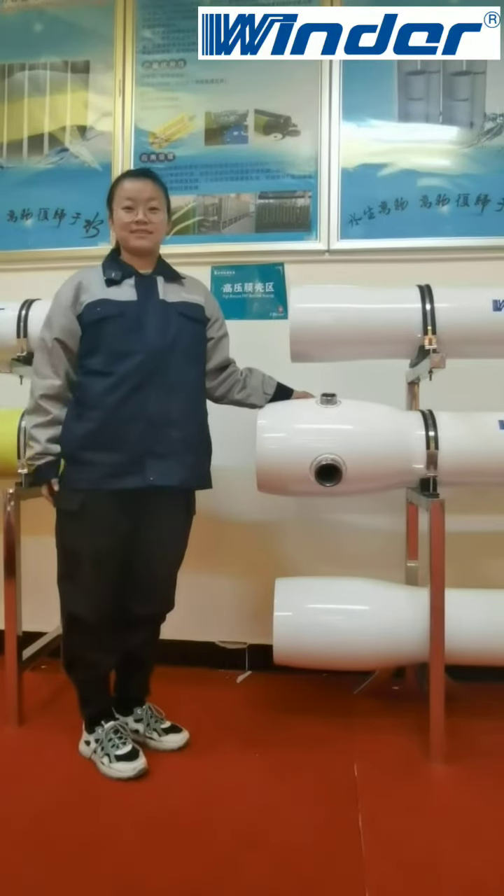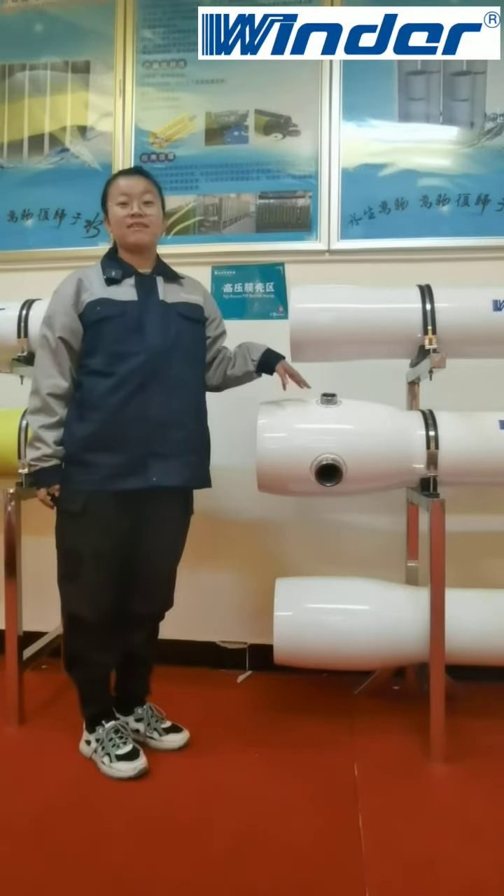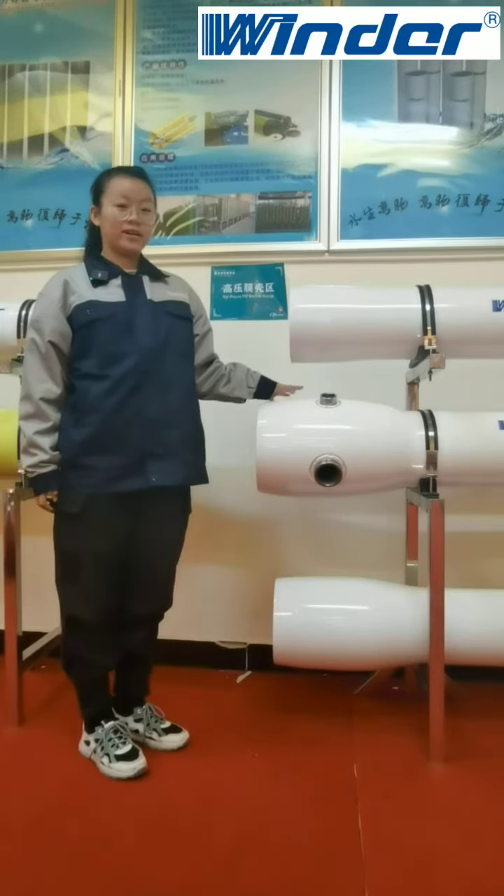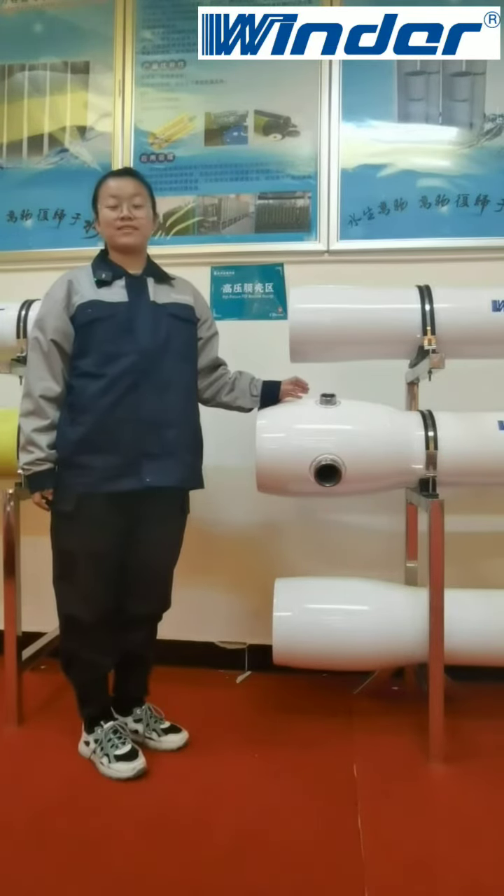Hi, this is Hebei Chengda Walter. Today, we are introducing the embedded steel ring of our high-pressure membrane housing. It may not look eye-catching, but it is extremely useful.